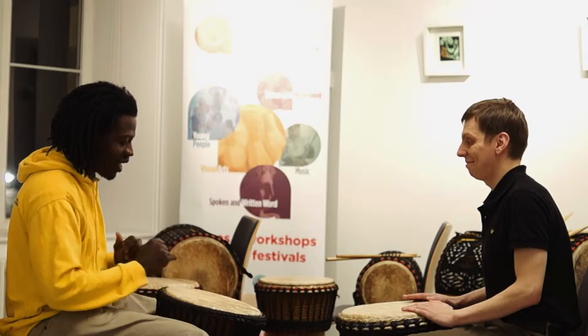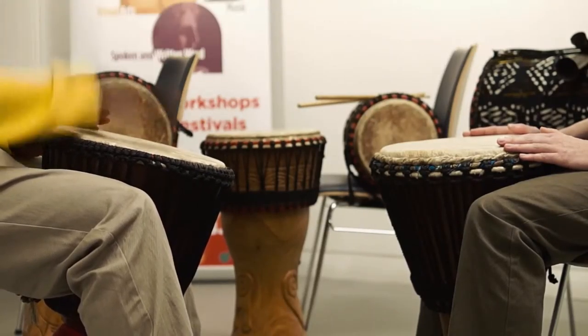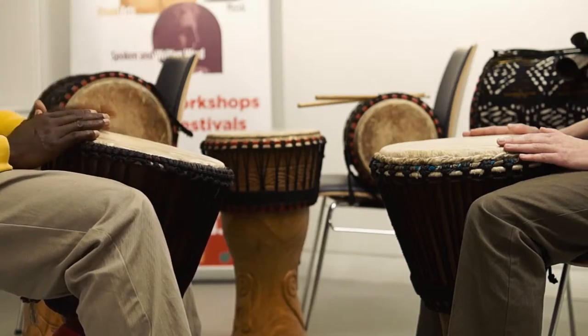Thank you. Now add two beats at the edge — put it all together. This is the way it's going to sound like. All right, after four.